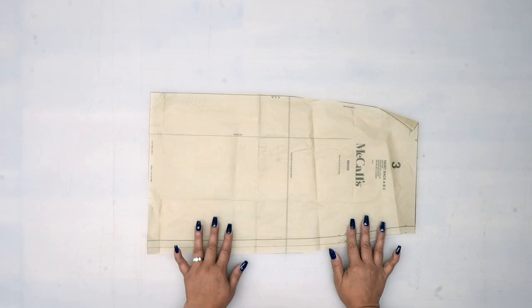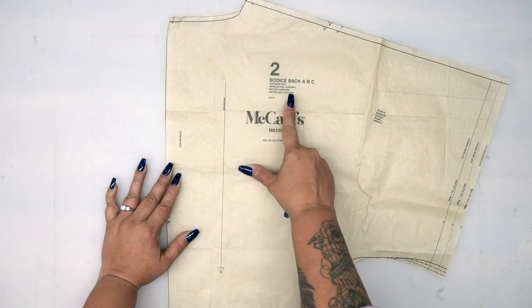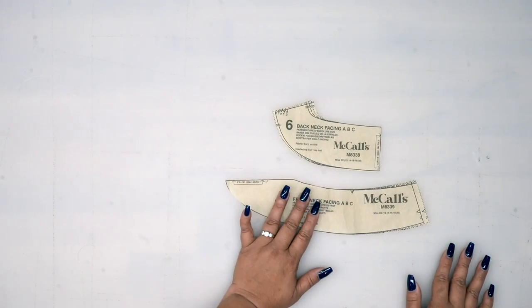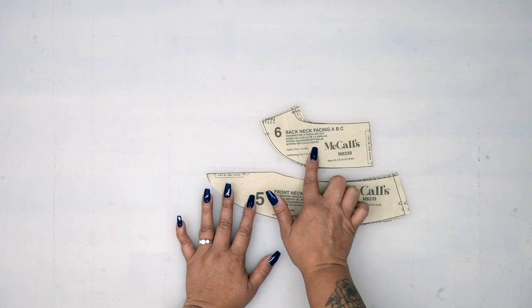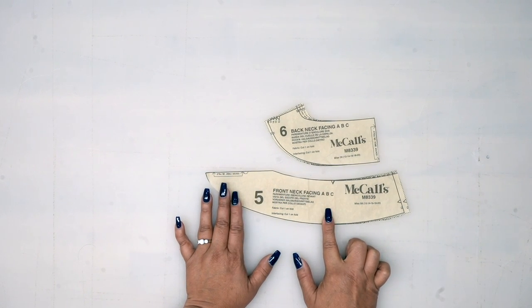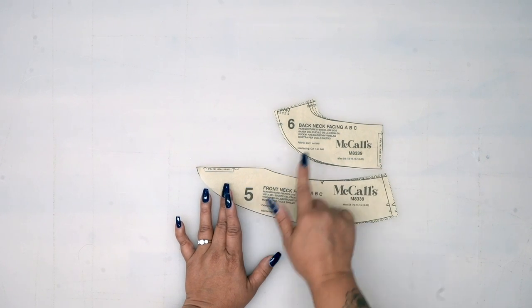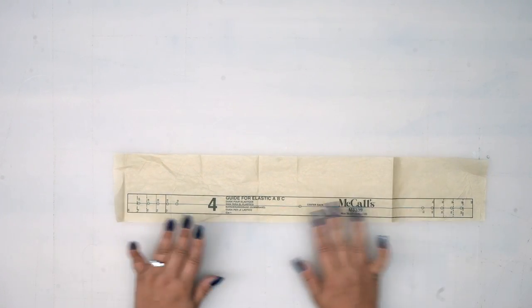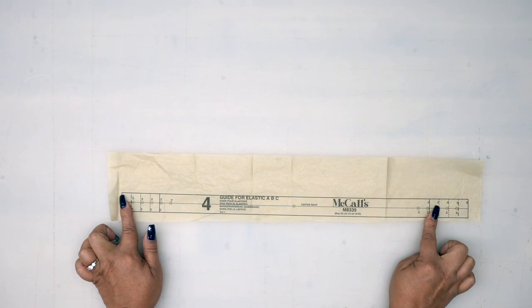For pattern piece number one, you're going to cut two. Then we've got pattern piece number three — this is the skirt back, you're going to cut two. Then you're going to cut pattern piece number two, this is our bodice back, and you're going to cut two. Then we have pattern piece number six and number five — this is our front neck facing and our back neck facing. Both of these you're going to cut one on the fold, and you will also be cutting one out of interfacing for both five and six. Pattern piece number four is just an elastic guide, so you do not need to cut this out of any fabric or interfacing — you're just going to use it to measure out the length of elastic that you're going to need.